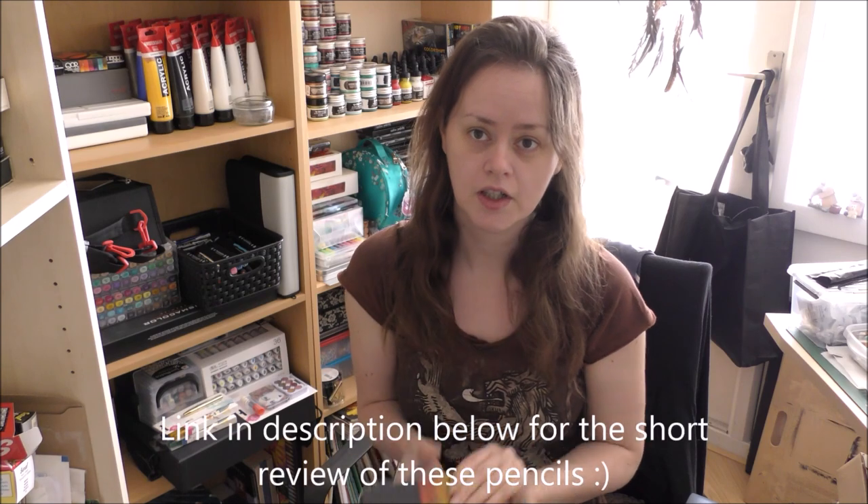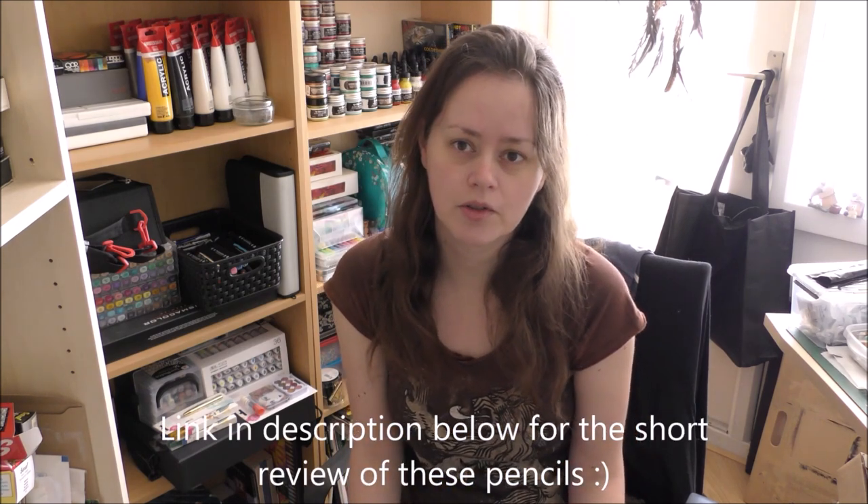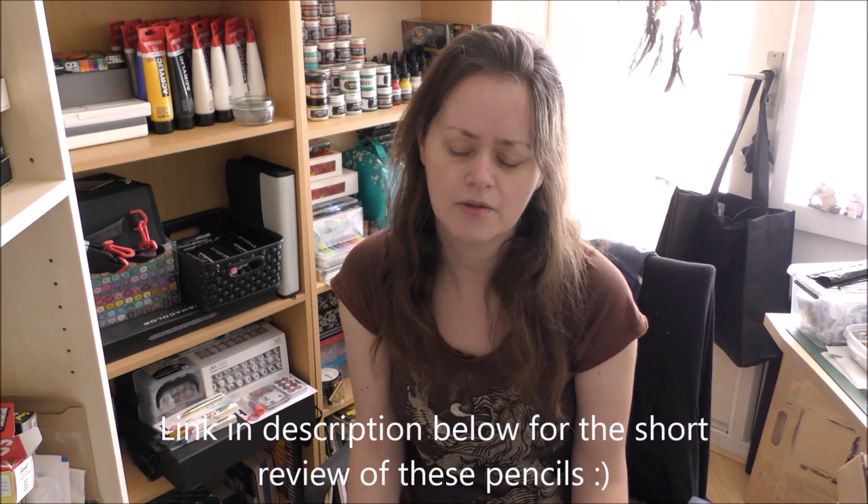Hey everyone, I'm Jennifer from GenWArts and in today's studio I'm going a bit more in depth with the Otiza color pencils. I've already tried them before in a small test piece but I wanted to make a bigger piece with them, just to see how well they would work. So yeah, let's get to it!